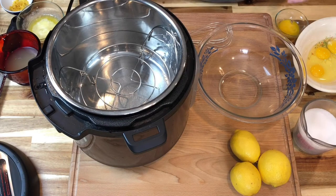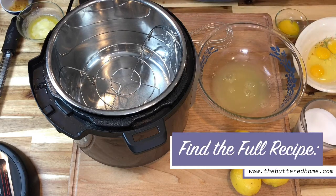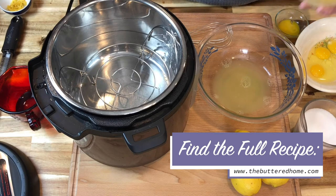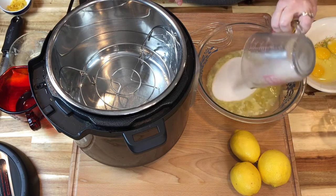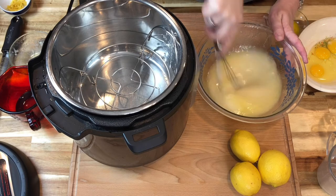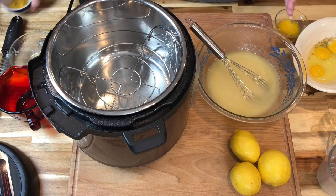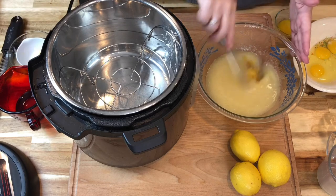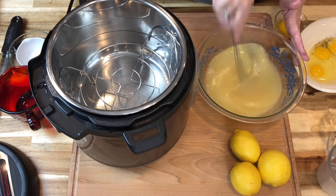In a large bowl, I am going to add in my lemon juice. You can get all of the measurements at thebutteredhome.com or in the show notes of this video. Then we have some melted butter that I have allowed to cool, and then about one and a third cup of sugar. I'm just going to mix those up so that the sugar can start to dissolve. Now to this, I'm going to add about a tablespoon of fresh lemon zest. You can leave that out if you just want faint lemon, but we like for the lemon curd to be really lemony, so we put that tablespoon in there.